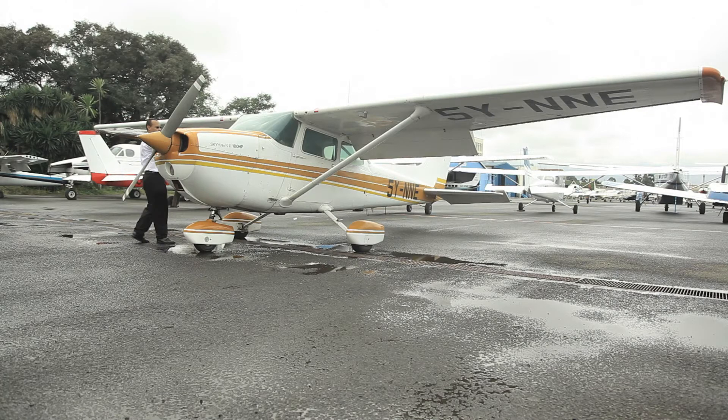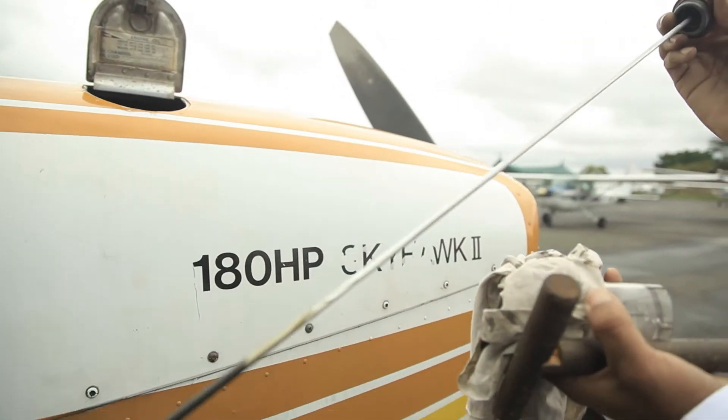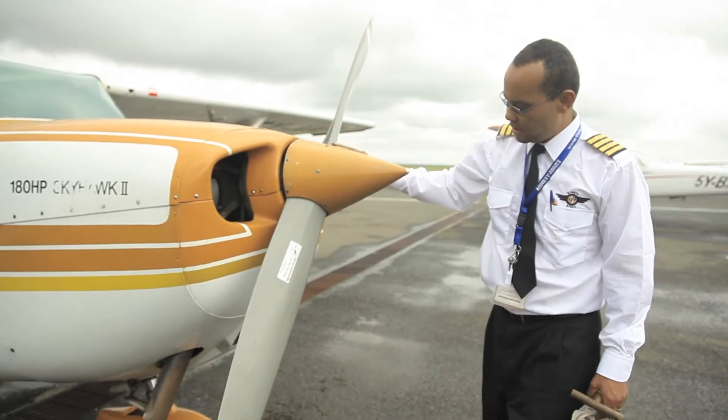Let's now go to the nose of the plane. Open the engine compartment and check the oil — make sure it's above 6. Come to the front of the plane and check the propeller and spinner, making sure there are no cracks.